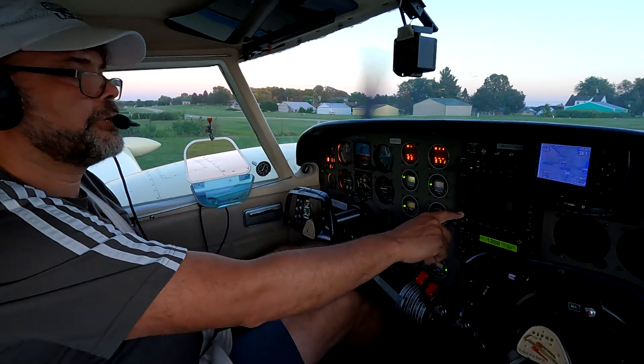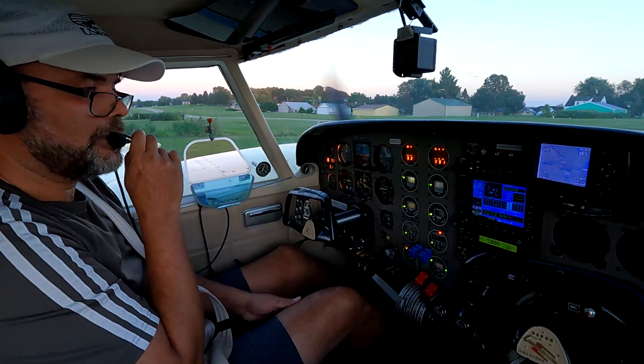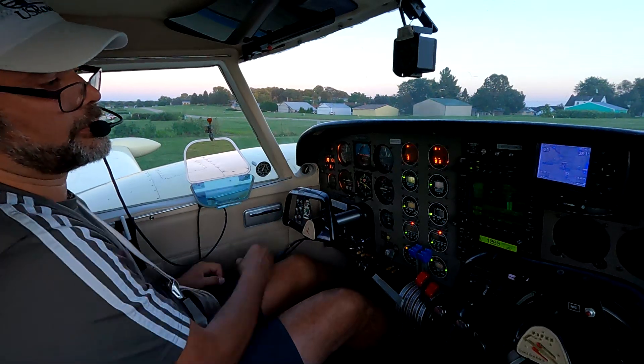Back to the checklist. Flaps are set for short-field takeoff. Breakers have been behaving themselves recently.